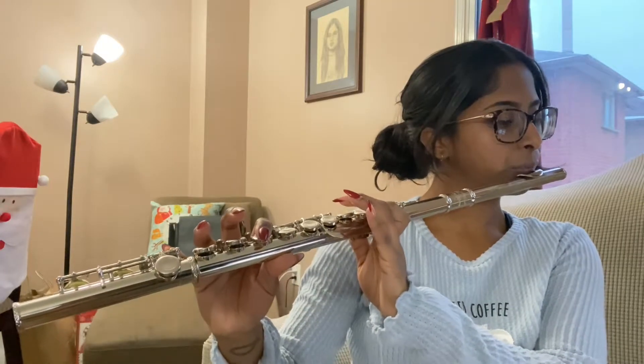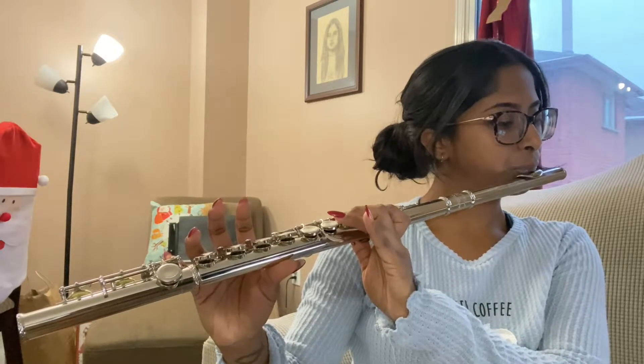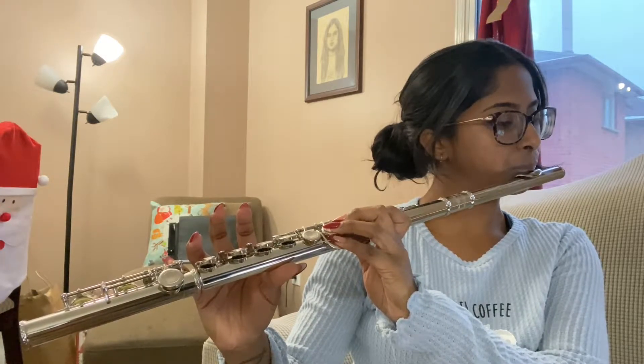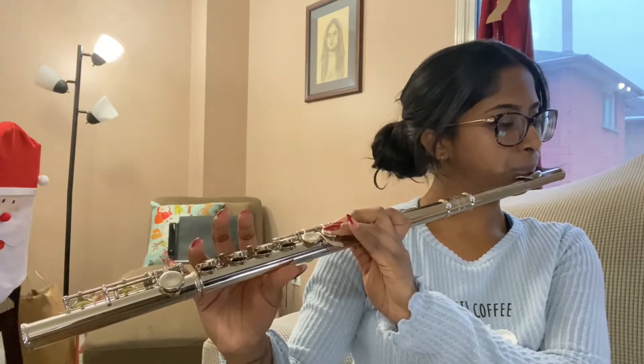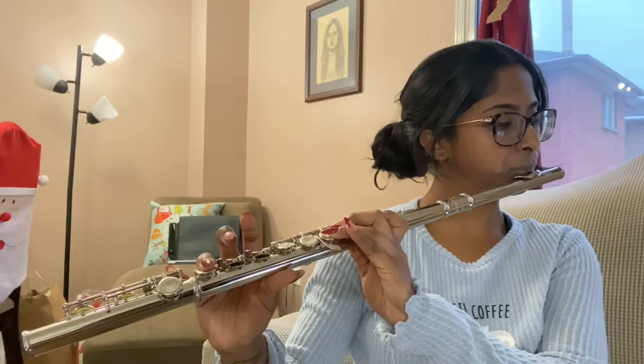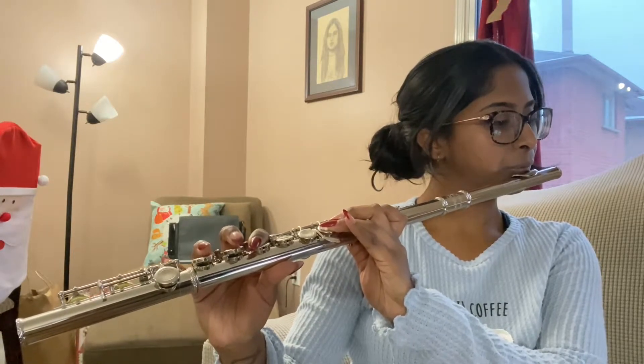She also introduced a neat way of practicing getting a clear sound by playing a chromatic scale. I started with B flat, then A, then A flat, then G. She recommends repeating the second note that you play every time. So here's just a little snippet of me playing that.